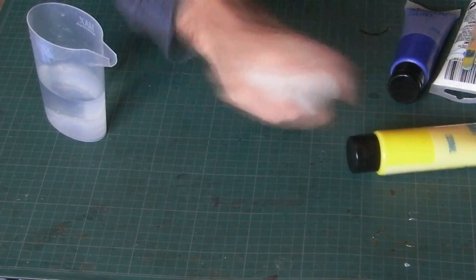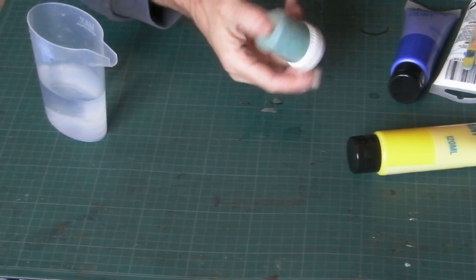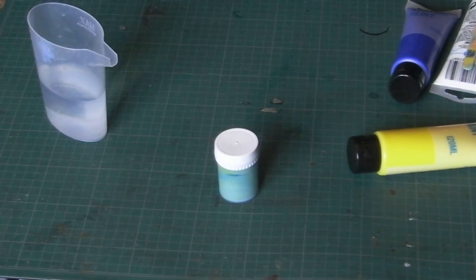Now here's the important thing: I need to leave that a couple of hours. What I'm doing here, apart from mixing the paint, is introducing lots of air and bubbles into it. I need to leave it a good couple of hours so the bubbles will rise to the top and come out. We'll return to this in a couple of hours and show you it being used.